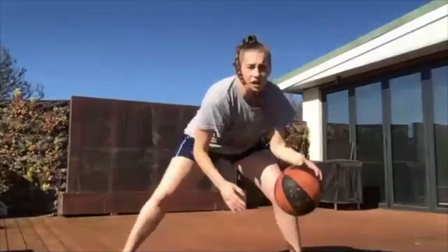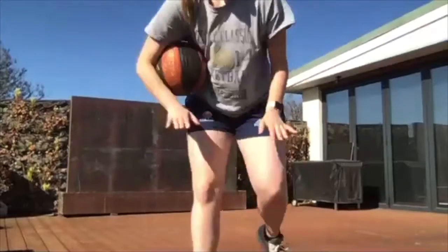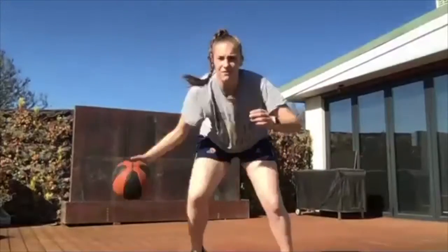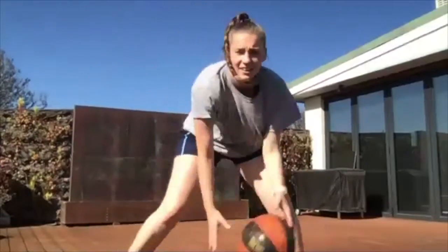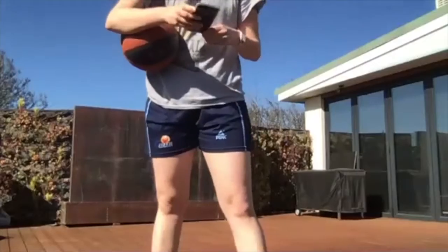Our next one is going to be the exact same, but the opposite side — ball in our left hand. Pound, cross, cross. Now I want you to notice that my feet aren't staying still — I'm stepping my feet. If we have concrete feet, we're not going to beat anyone. Ready, set, let's go! Don't have concrete feet. Imagine there's a defender in front of you. Three, two, and one. Hold it there.